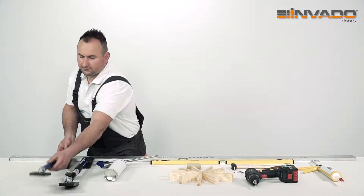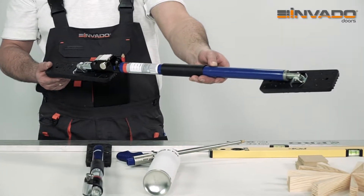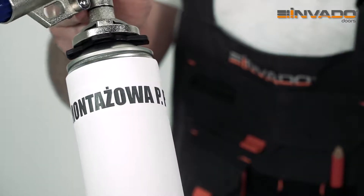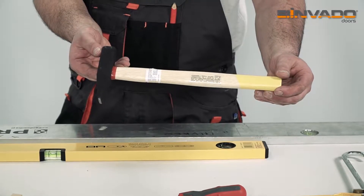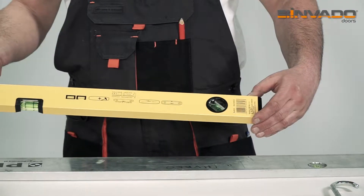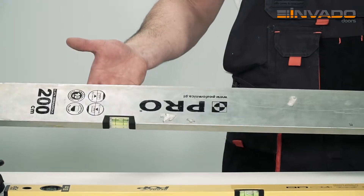In order to install EGNES doors, you need two door frame struts, fire preventive assembly foam, wedges, a hammer, silicone, a short level, and a long level.